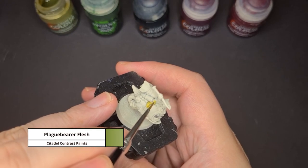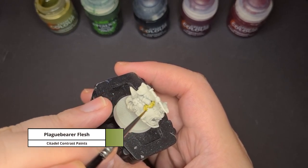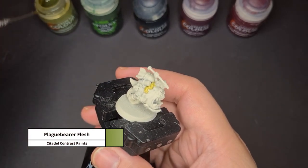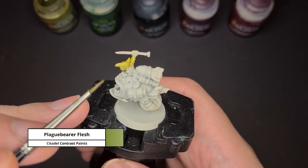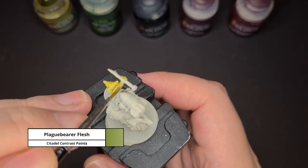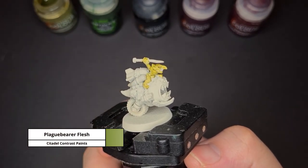Now to paint the Grot, I like to use my favourite two-step method which is to use the contrast paint Plagued Bearer Flesh and the shade Biel-Tan Green. The first step is to apply a thin and even coat of Plagued Bearer Flesh, but for this step I do not let it pull into all the recesses. Once I'm done, I just let it dry.